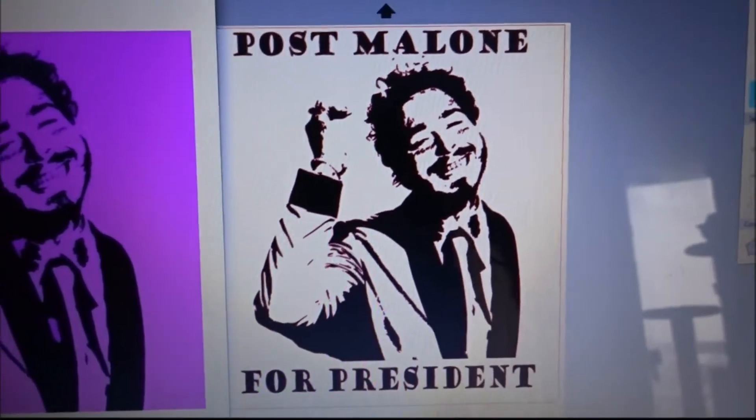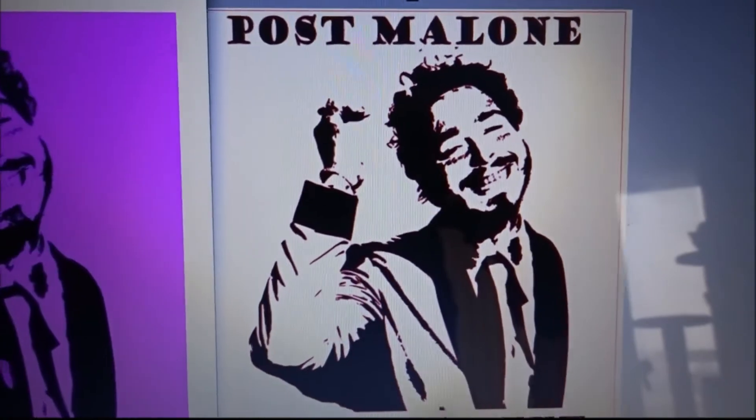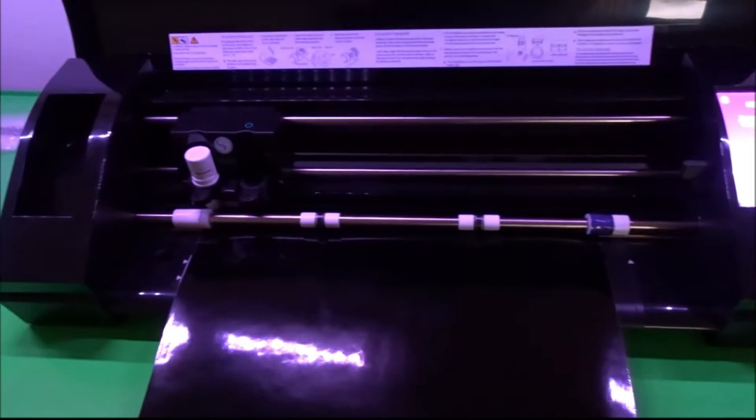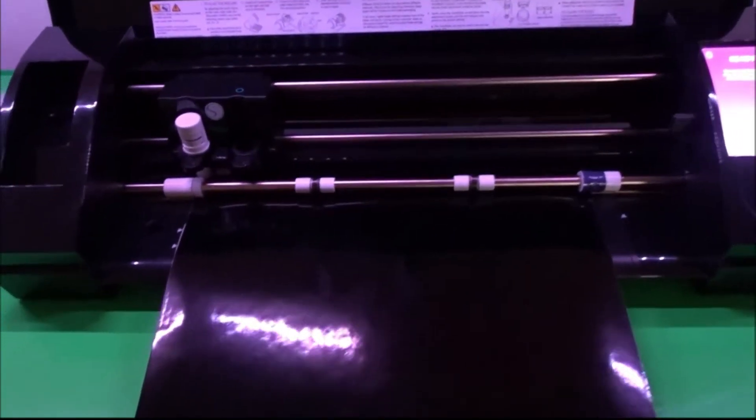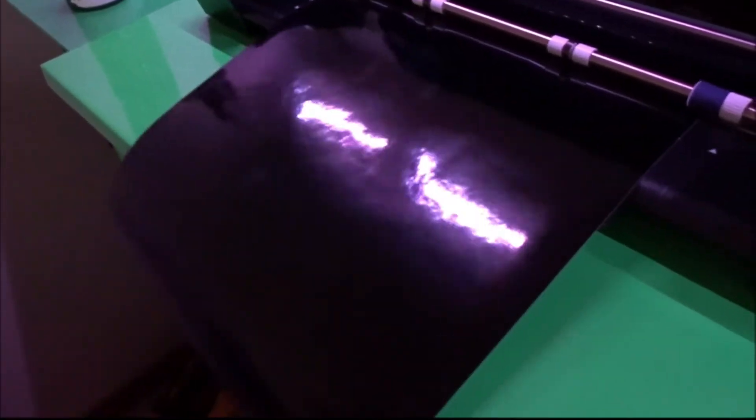So we're going to go ahead and put this on the machine and get it cut out and see how it looks. We have the vinyl loaded up in the machine. We're going to use the 651 black — it's almost kind of a sparkly black, but my overhead lighting probably throws off the color a little bit. Alright, let's do this.